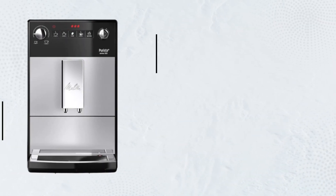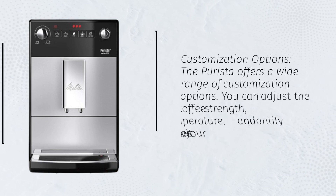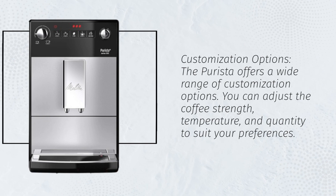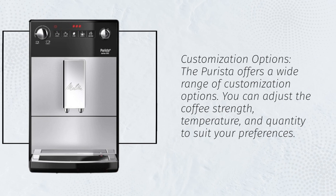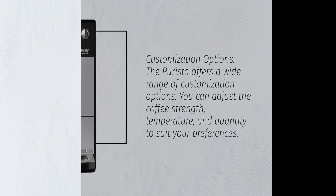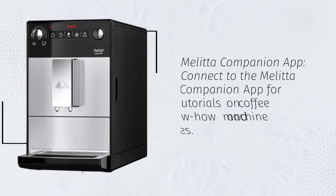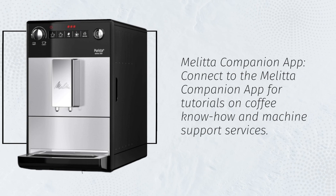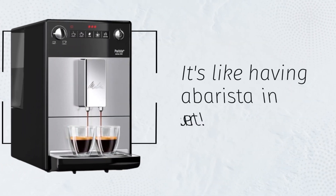Customization Options. The Puristo offers a wide range of customization options. You can adjust the coffee strength, temperature, and quantity to suit your preferences. Melitta Companion App. Connect to the Melitta Companion App for tutorials on coffee know-how and machine support services. It's like having a barista in your pocket.